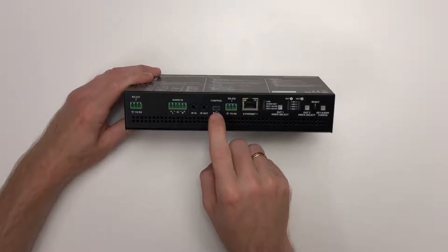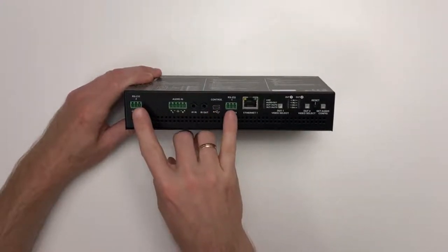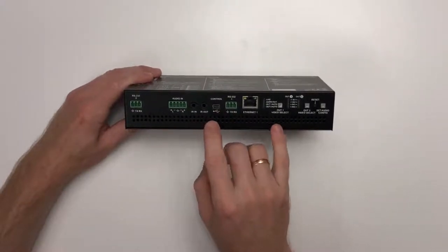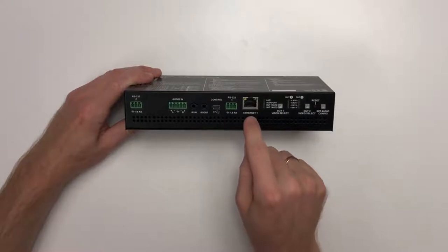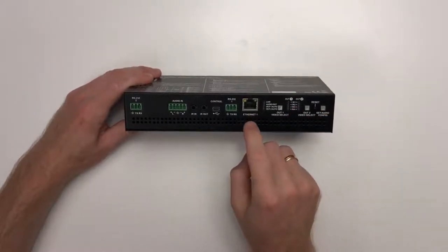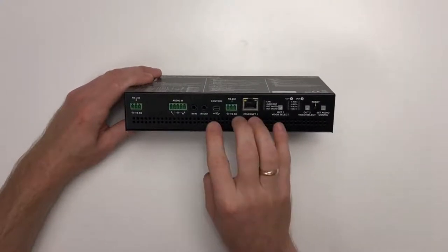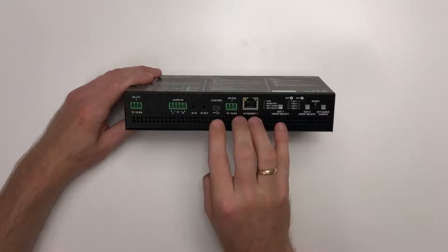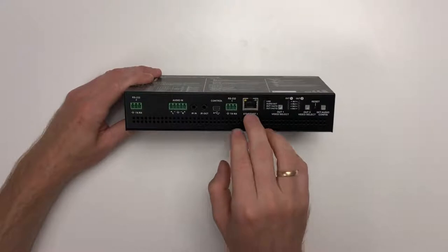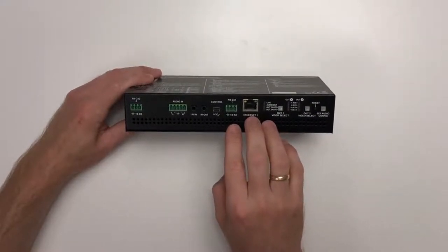There is a mini USB labeled control, which is the second way to control this switcher from a computer alongside the two RS-232 connectors. Then there is one of three RJ-45 connectors — the other two are on the other side of the device. This port can also be used to control the switcher from the LightWare Device Controller or a third-party control system, and there are three of these connectors because the ethernet connection can also be shared with two of the host devices.